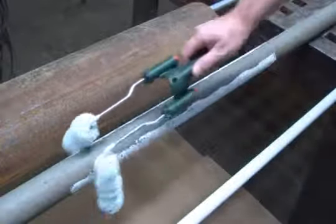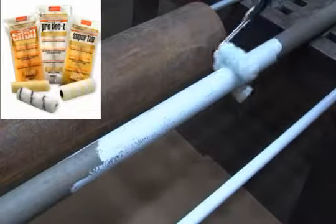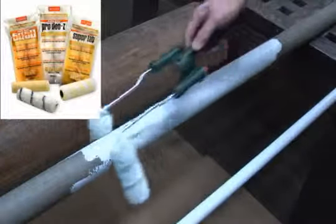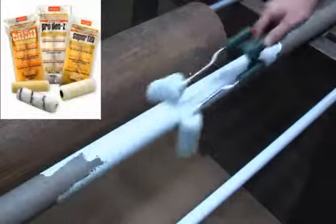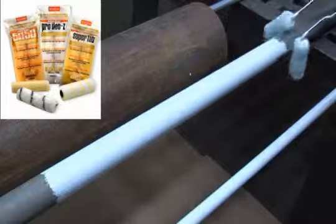Because it's a Jumbo Coater tool, you're able to use any of Worcester's professional Jumbo Coater covers. Everything from high-capacity SuperFab, shed-resistant ProDoozie, and even high-density ProFoam — there's a cover for every type of coating.